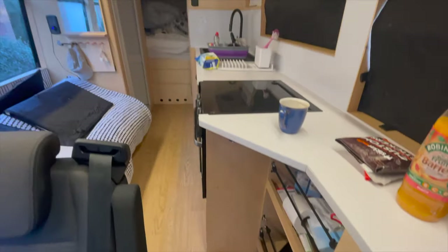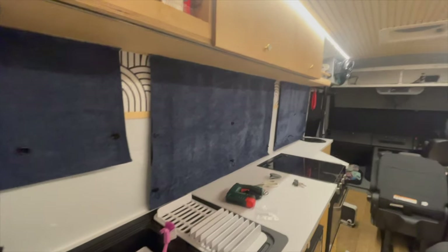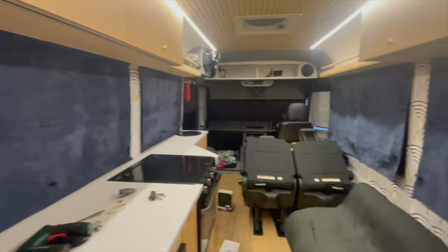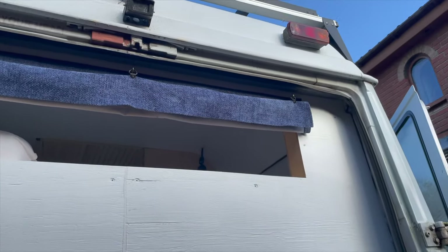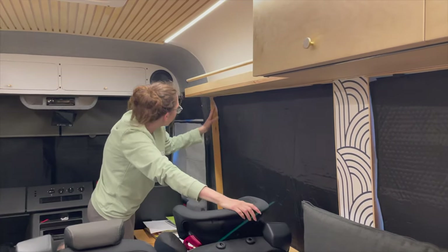Hello everyone. This video we're going to be transforming our bus windows with additional blinds. We have thermal blinds that we made ourselves in a previous video.